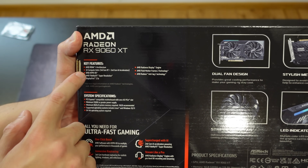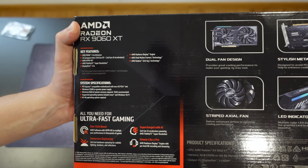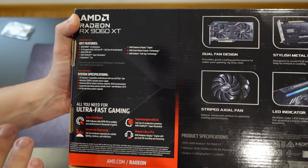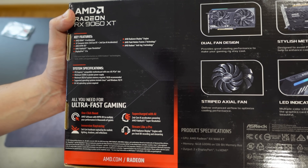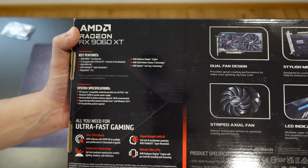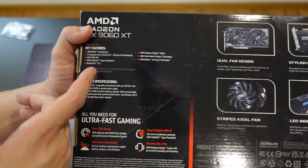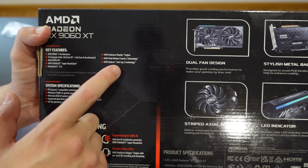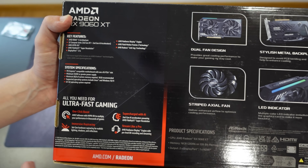Let's zoom in a bit. The key features include RDNA 4 architecture, 32 compute units with third-generation RT plus second-generation AI accelerator cores. By the way, the compute units are still the same as the 7600 and 7600 XT — this is one of the cards where we'll be able to see how much they evolved in terms of performance per compute unit, since they have the exact same number: 32 versus 32. Then we have HyperRX, FidelityFX Super Resolution, DisplayPort 2.1a, the Radiance Display Engine, AMD Fluid Motion Frames 2 technology, and Radeon Anti-Lag 2.